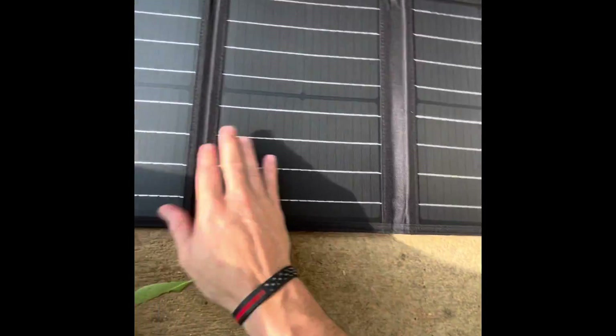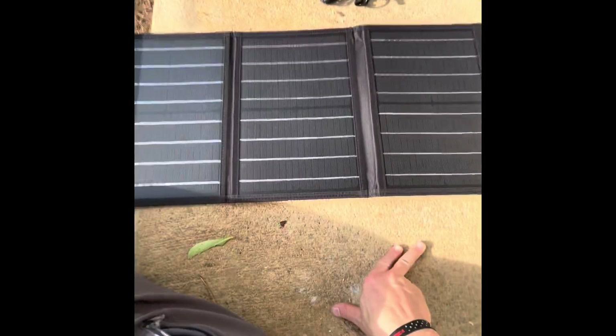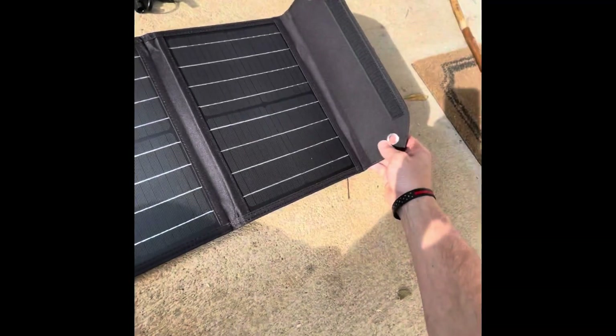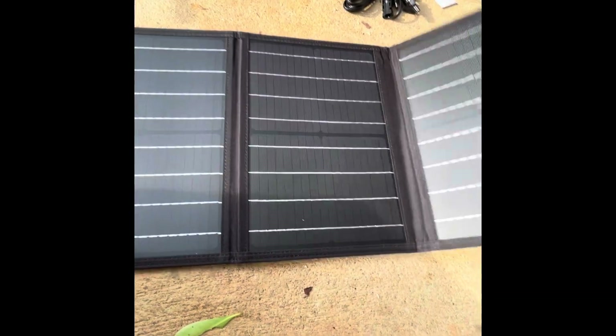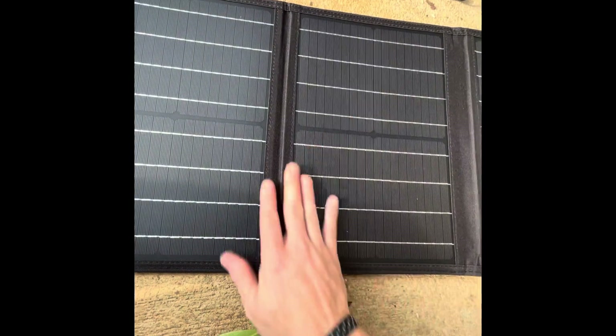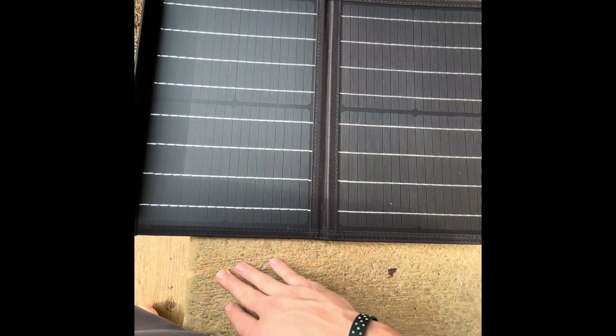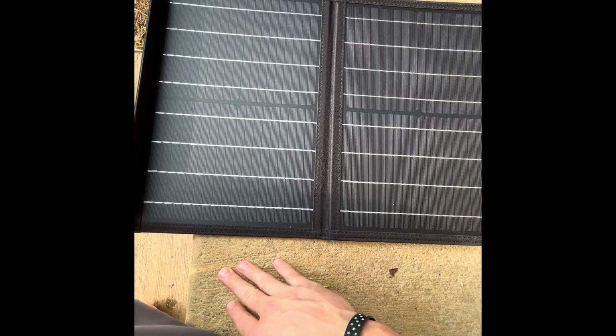There it is — three pretty decent quality solar panels. I'd say it's about two and a half to three feet long when fully open. It's got grommets on it so you can hang it on a backpack or pretty much anything. It folds up nicely and looks like pretty decent quality.